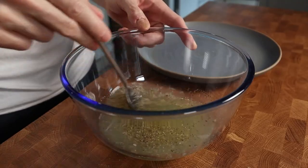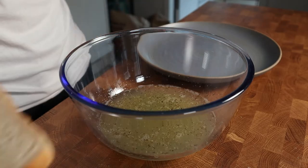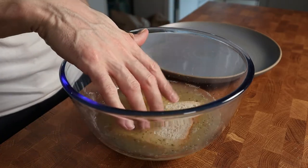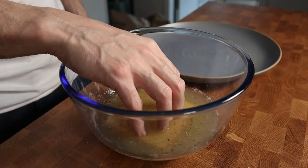Now mix everything in the bowl. And then take the bread and just dump it in until it's completely soaked with the egg whites. For this recipe I will use 4 slices of bread.